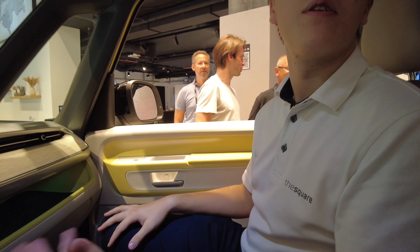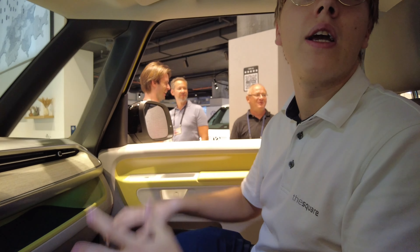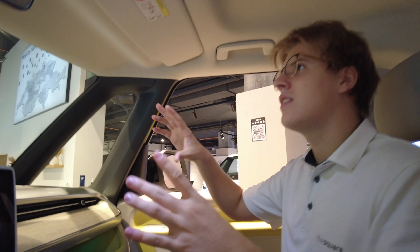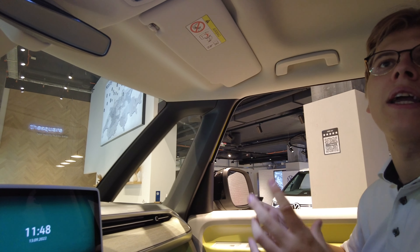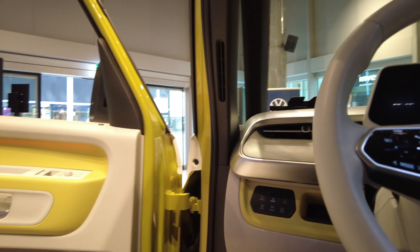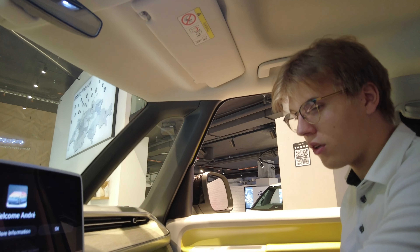This is more of a family city car. You charge it overnight at home or at work, so 300 km range isn't really a problem — you go to work and come back home and just charge. Very practical.